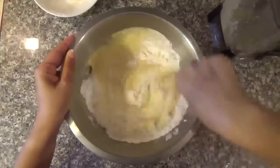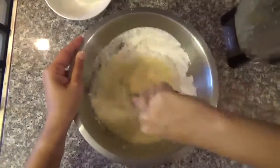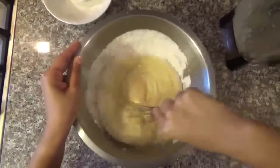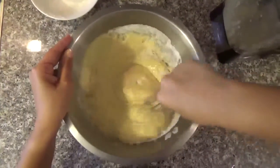This cake comes out very, very soft and delicious. Don't forget to turn on the oven to 350 Fahrenheit and preheat.